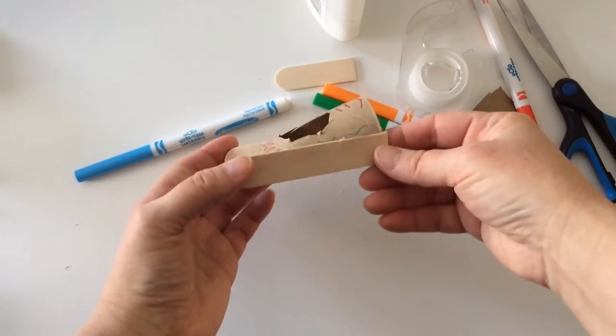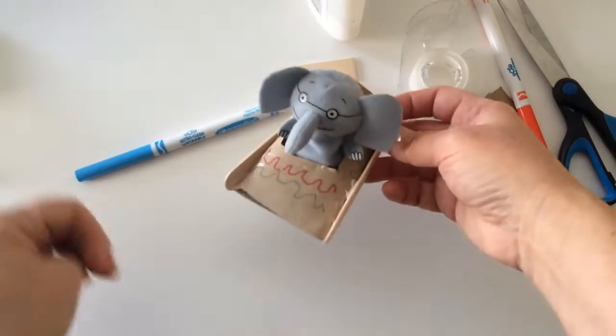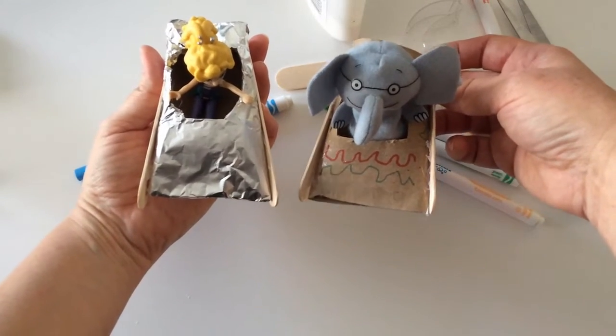I've attached a runner on each side of my bobsled and found a little puppet to put in there. Now I have two bobsleds ready to race.